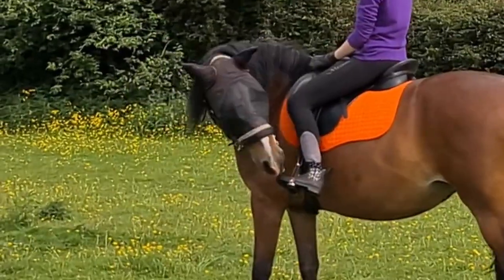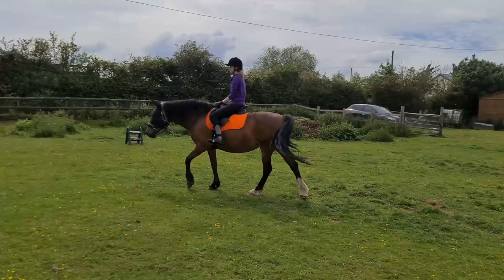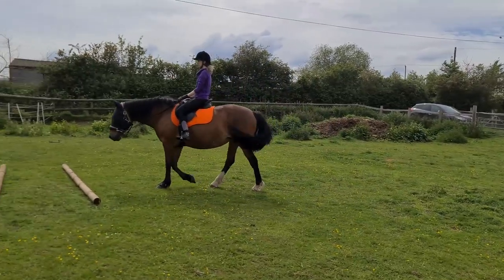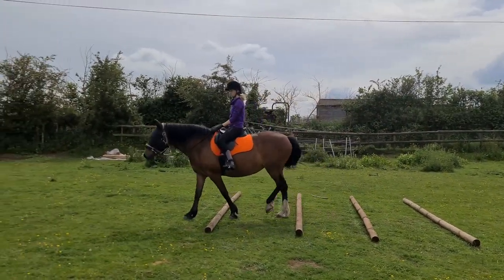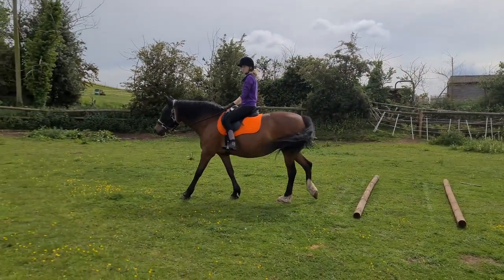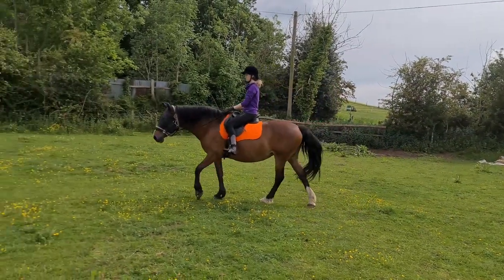I'm just testing the brakes and she's a bit moody about it — she wasn't quite herself that day. It was pretty hot, but you can see we're just testing things in walk first, walking over the trotting poles. Initially she tripped over one, which is why the distance isn't even between them, but it's not super important because we're just walking at the moment.